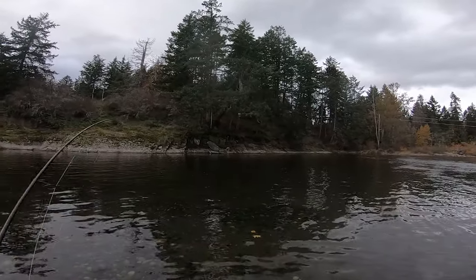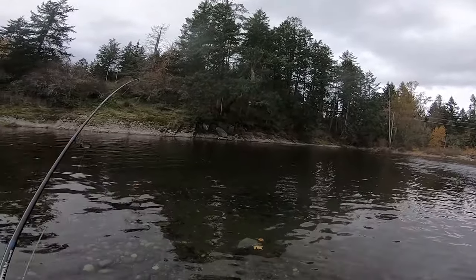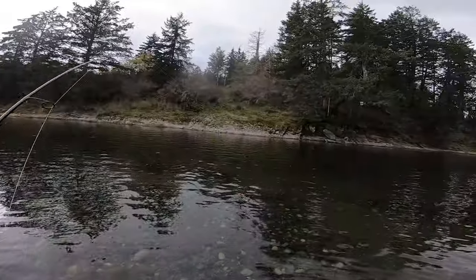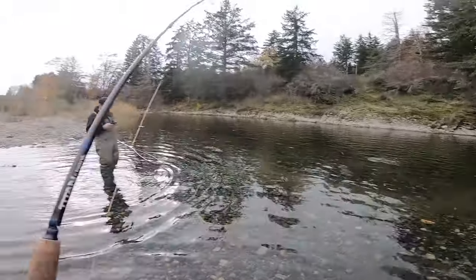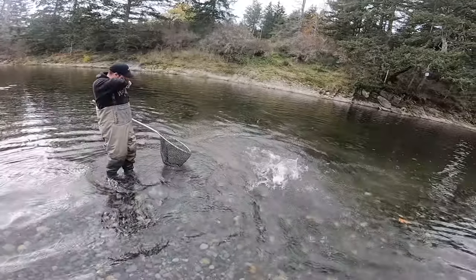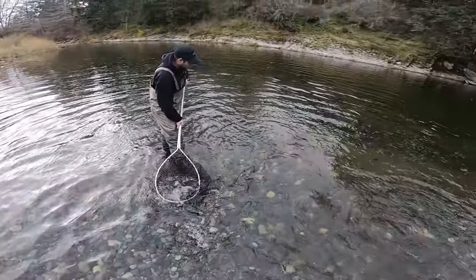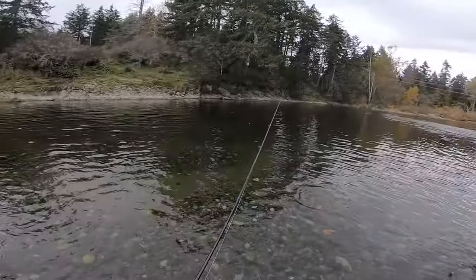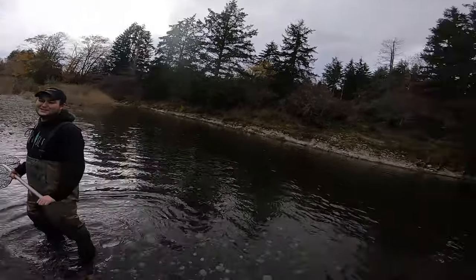That's a coho — I already made a cast in that exact spot. That is an unexpected buzzer beater right there. No way, man. That's a chum — that's like a really good conditioned chum. Not silver, but that's like a good quality chum. See you later, that was like almost a silver chum. That was a nice chum — I would have even been happy to catch that fish. That just hammered a spoon. He hit it on the surface. I'm happy it wasn't a coho though, cause that would have stung so bad.